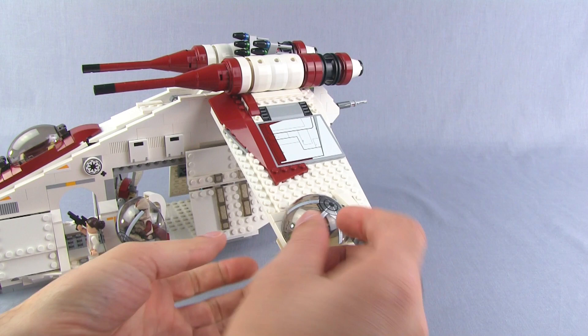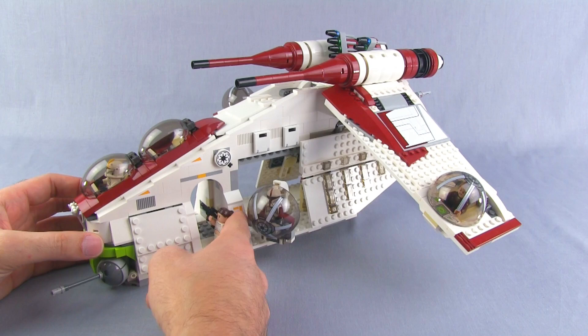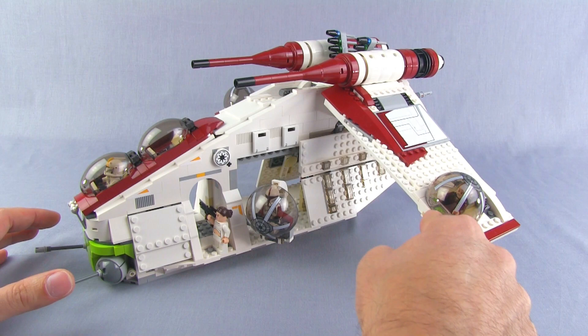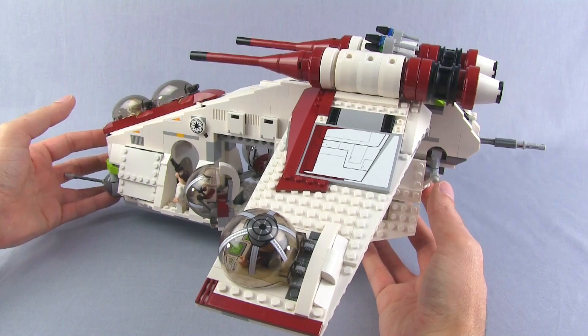Not a lot of stickers are used with this thing — there are some, and you can see a few large ones as well as small stickers in the pods — but the right amount, I think, to capture the detail that you want.